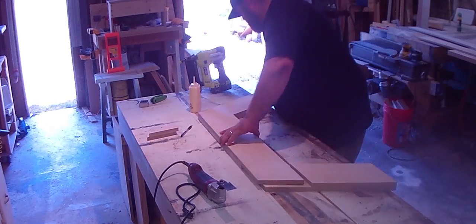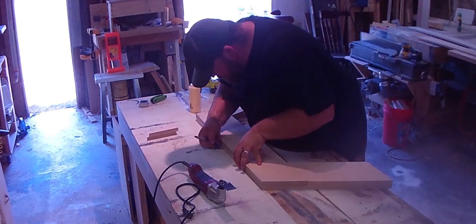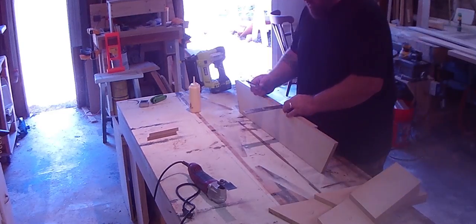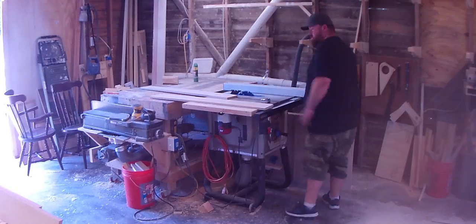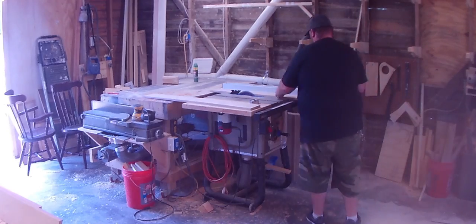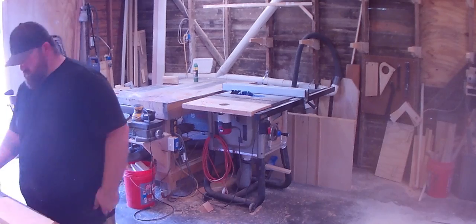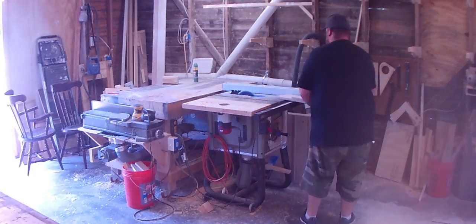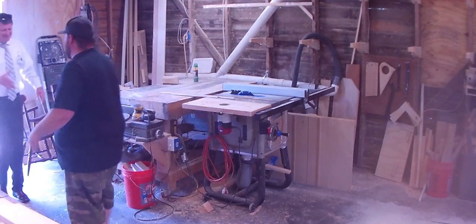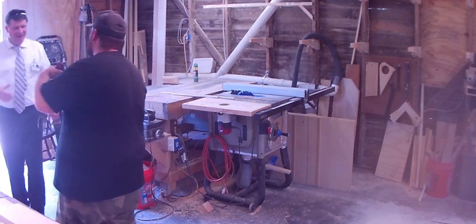Here I'm looking at it and the base is a little bit wider than the two legs — that's just because of the scrap stock I had on hand. I'm not really liking the way it looks, so I'm going ahead and cutting it all to the exact same width, ripping everything down at the table saw. There I am just walking around thinking — I do a lot of that.